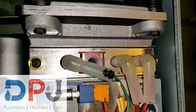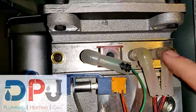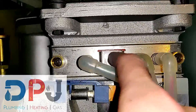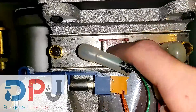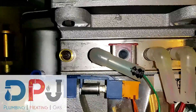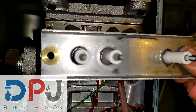Hi, I'm Dan from DPJ Plumbing, Heating and Gas. Today we are changing this, which is the electrode plate with the sight glass. The reason we're changing this is because the manufacturer highly recommends that this gets changed, because this glass can crack and when it cracks it basically can destroy the boiler. So we will be changing it to one without.